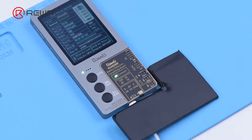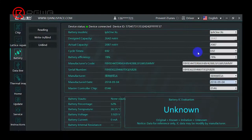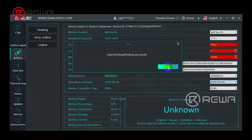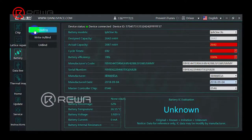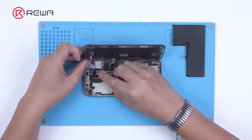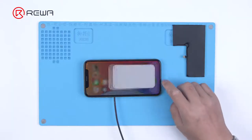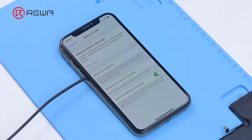Connect the battery to the programmer and click Reading. Battery data on the BMS board can be seen. Recalibrate the cycle times and battery efficiency. Then connect the display to the motherboard and connect the power cable to turn on the phone. The important battery message is displayed. Please note that you can only turn on the phone by a power cable. This step takes advantage of bugs in iOS and is a very important step.